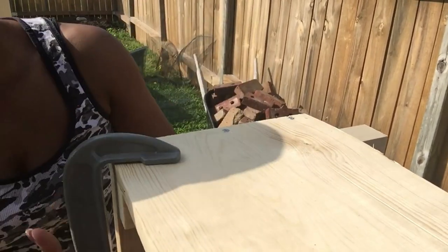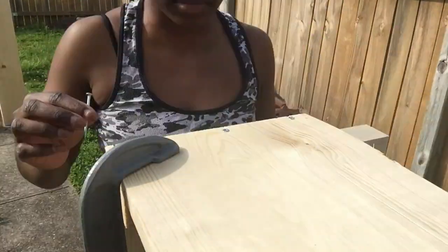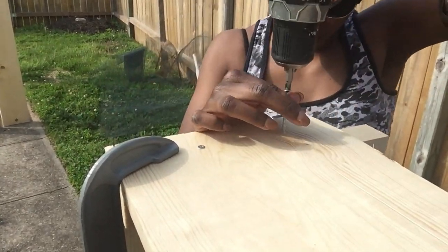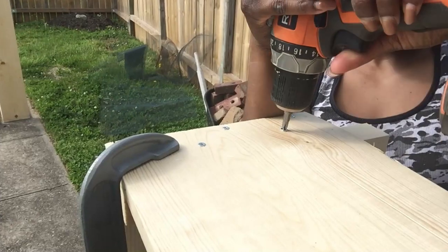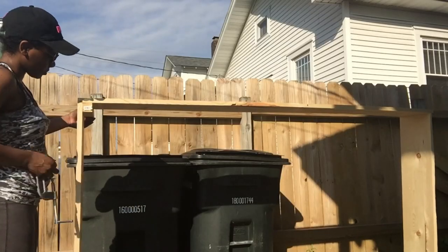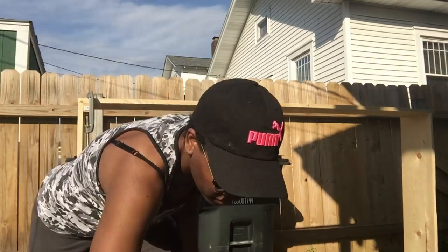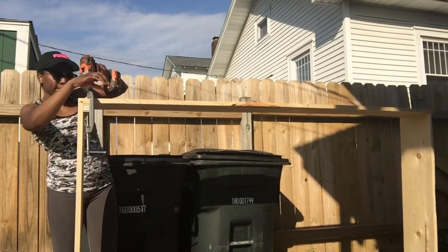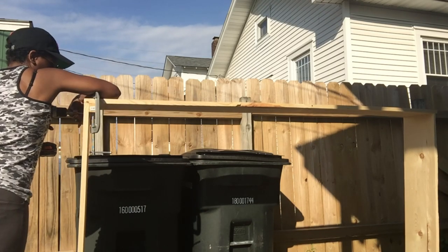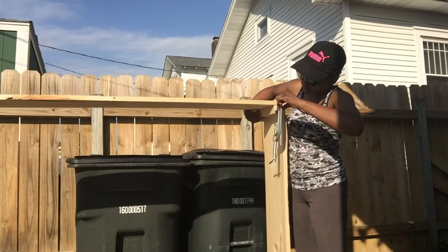After you get the sides assembled, you're going to want to add a post in each corner of the bed for added support. If you did your dimensions the same as mine, there will also be a few inches of the posts that come out of the bottom — that's going to act as a stake to keep it sturdy in the ground. To get everything connected, I did two screws on one corner and one screw on the other corner. The side with two screws I did them wider apart, one on top and one on the bottom, and on the other side with one screw I kept it in the middle, just to make sure all my ends were covered.